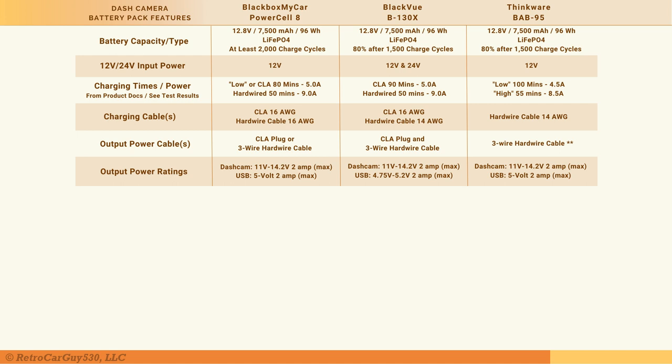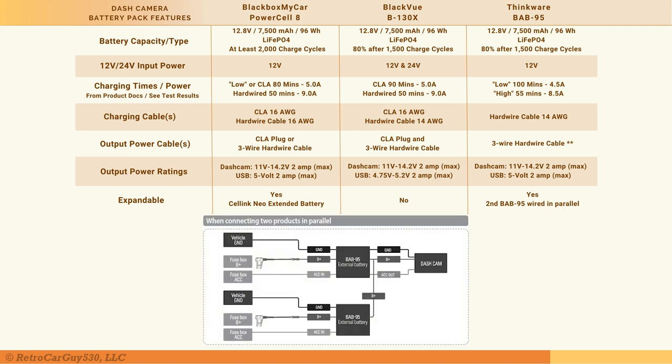The USB port on the Power Cell 8 is rated at 5V 2A max; the B-130X USB is listed at 4.75–5.2V at 2A max. Regarding expandability: the Power Cell 8 can be expanded with a CellLink Neo Extended Battery. The B-130X is not expandable — the expansion port was removed to reduce cost since most customers don't use it. The Thinkware BAB-95 is expandable by purchasing a second BAB-95, with wiring instructions in their Quick Start Guide.